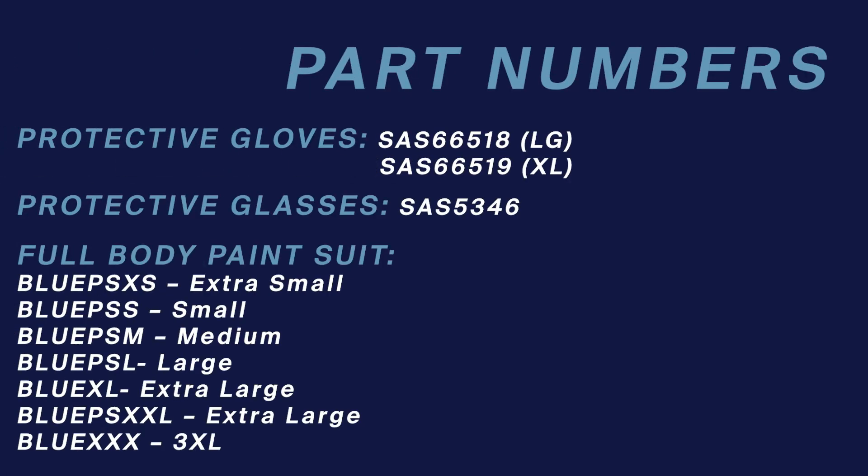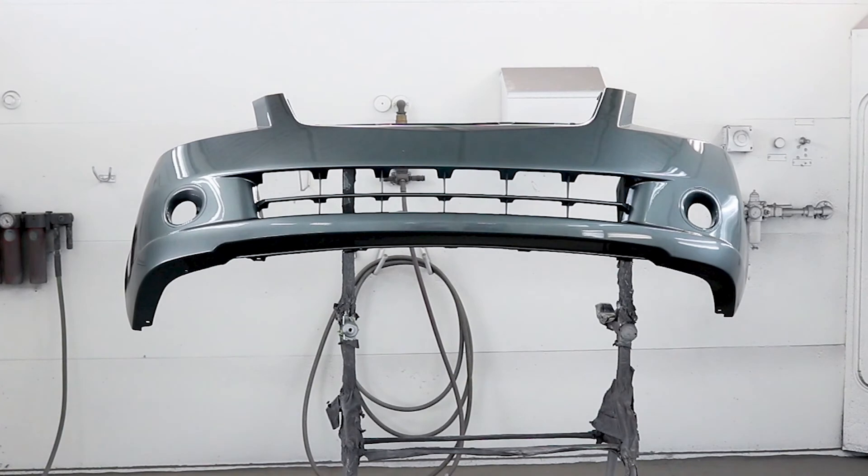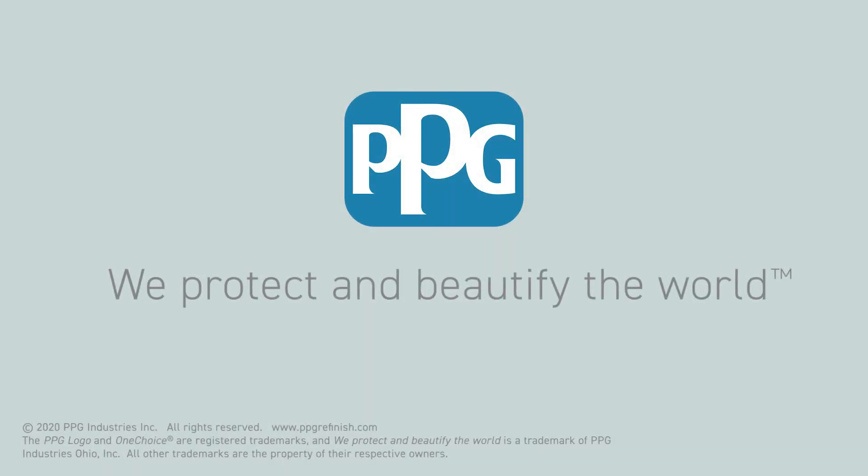All of the products seen in this best practices guide are available through PPG, so just mention what you need to your jobber and they'll be able to get you going. Now that you've become familiarized with the best practices for the use of the UV Primer Collection, you're ready to get to work. Be sure to keep a close eye out for other best practices videos in this series.